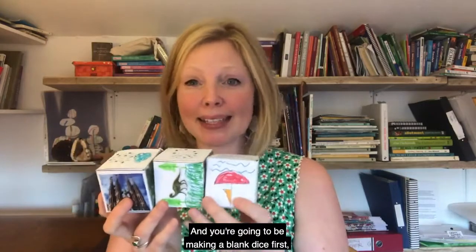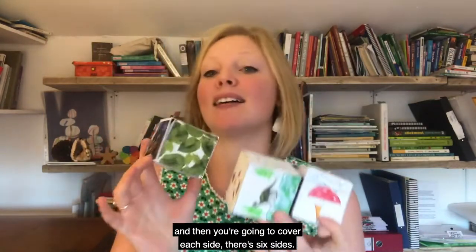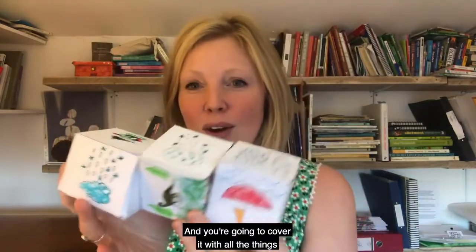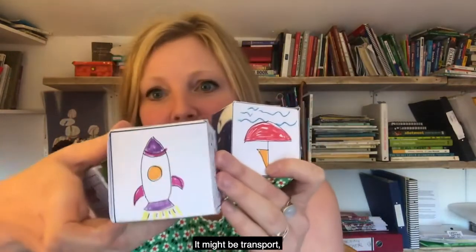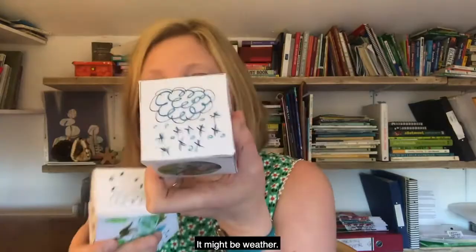Story cubes are great for creating stories together as a family. You're going to be making a blank dice first, and then you're going to cover each side — there are six sides — with all the things that go into a story. That might be a character, it might be a place, it might be transport, it might be weather.